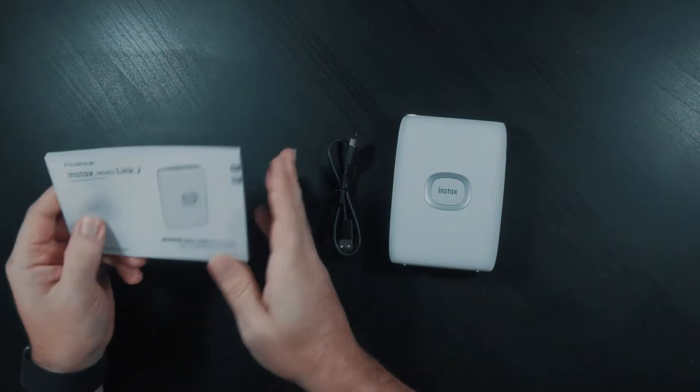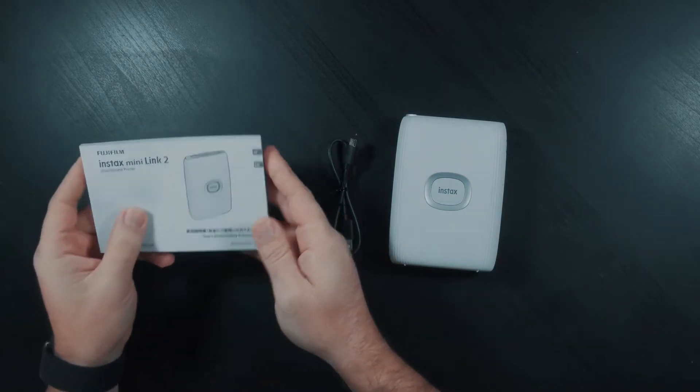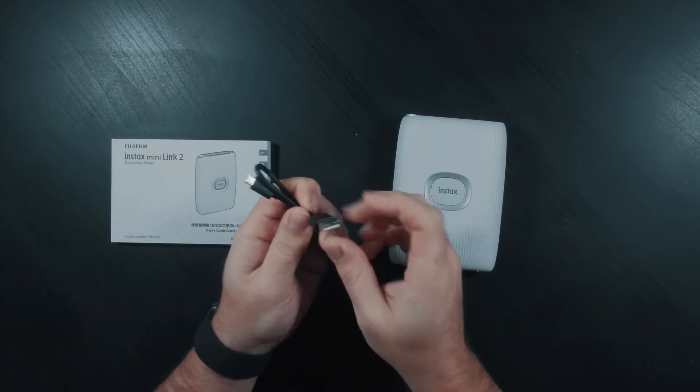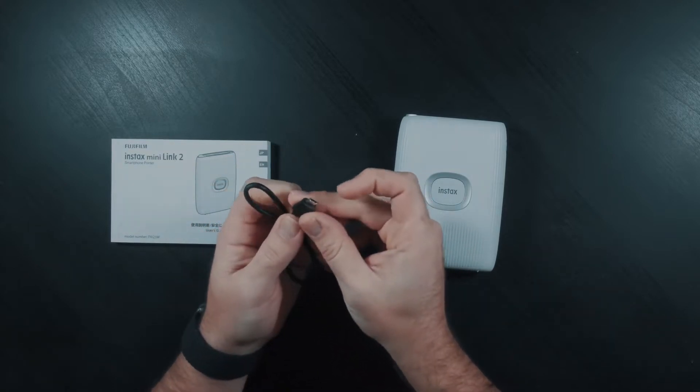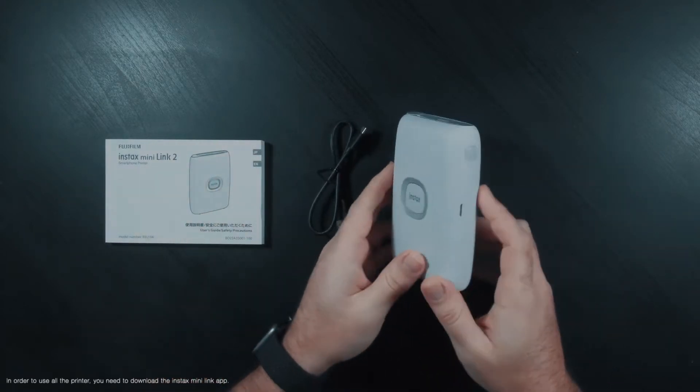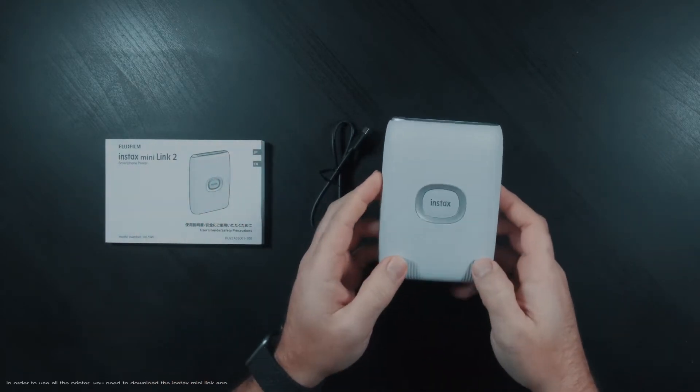We have an instruction manual to let you know how to use the printer. We also have a USB cable that's USB-A to USB Micro so that we can charge the printer. And then we finally have the Mini Link 2 itself. So that's what comes in the box.